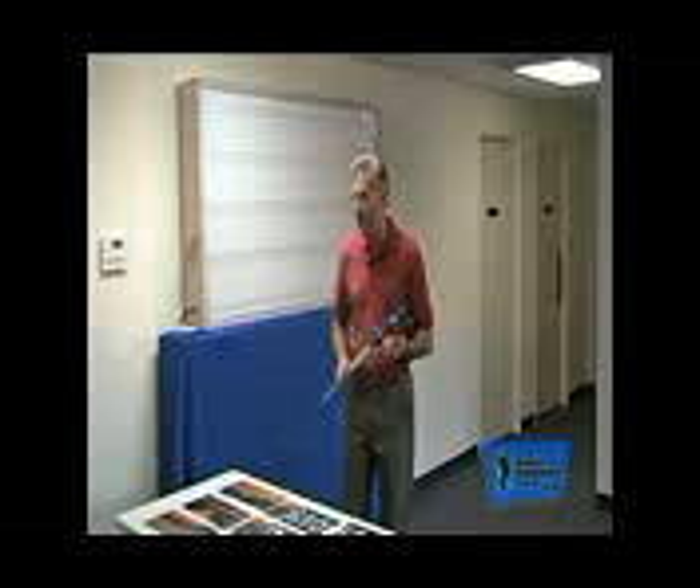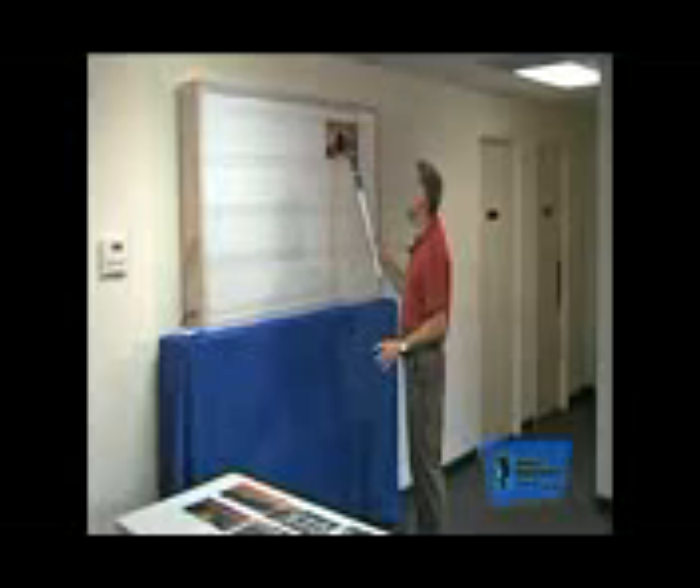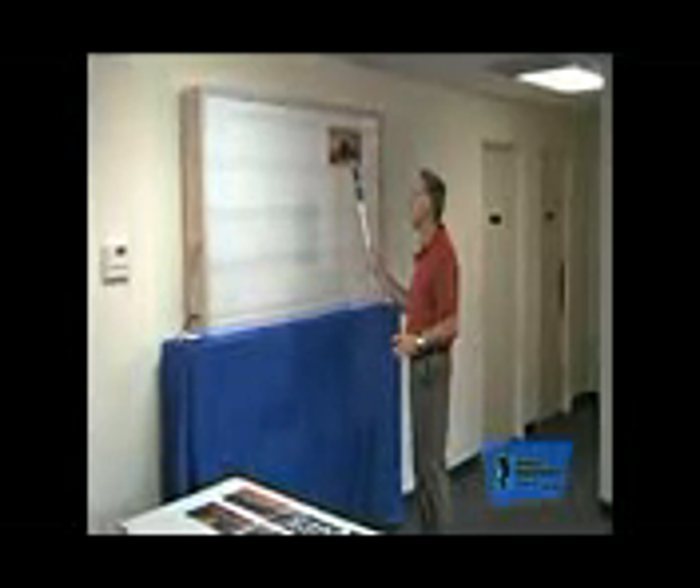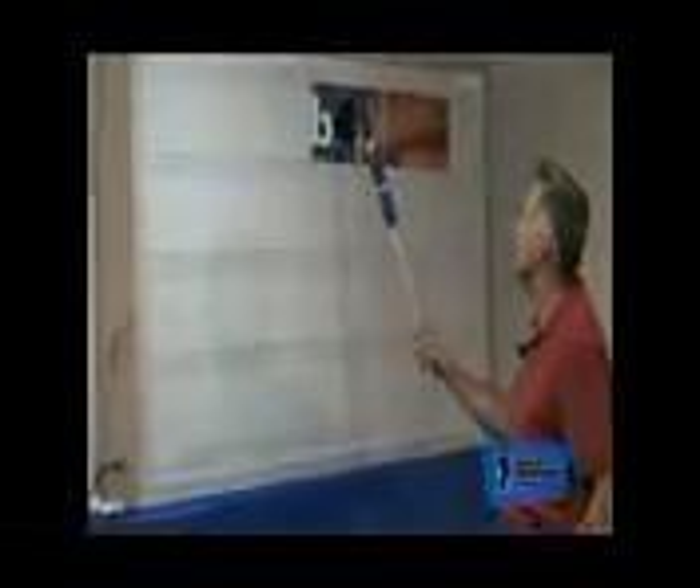There are a few things to Marquee Graphics. The first is that they're designed just like a letter. They slip up into the top of the tracking, drop into the bottom of the tracking, and then a quick release with the pole. So they go up just like a letter — slip up on the top, drop in the bottom, and release.